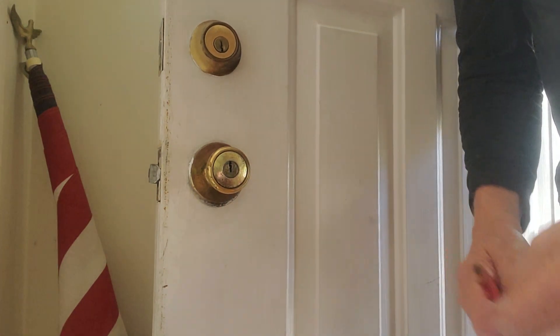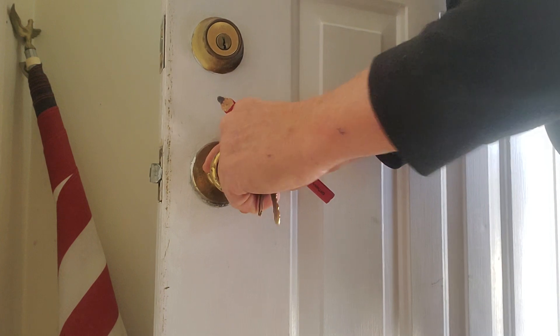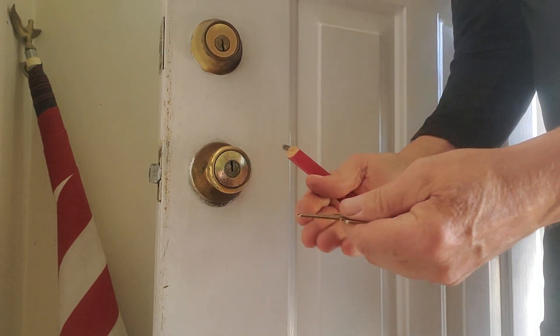Hello folks, you ever had a key that really just doesn't want to slide in and out of there? Not very good. And you want to — what if I put some oil in there?